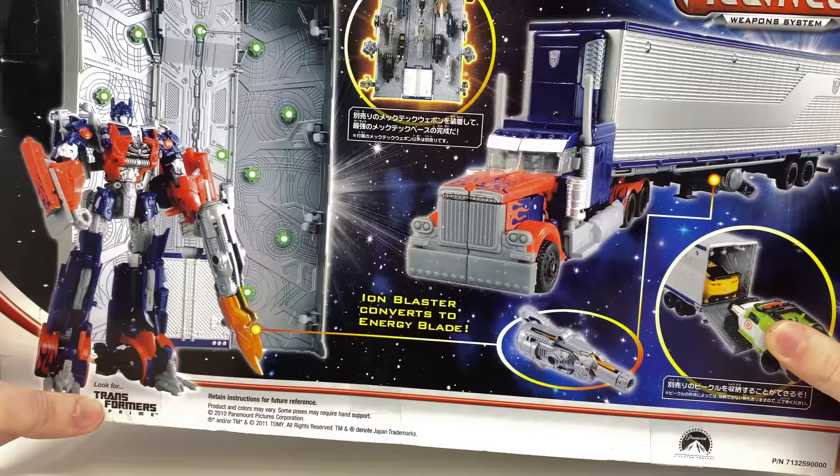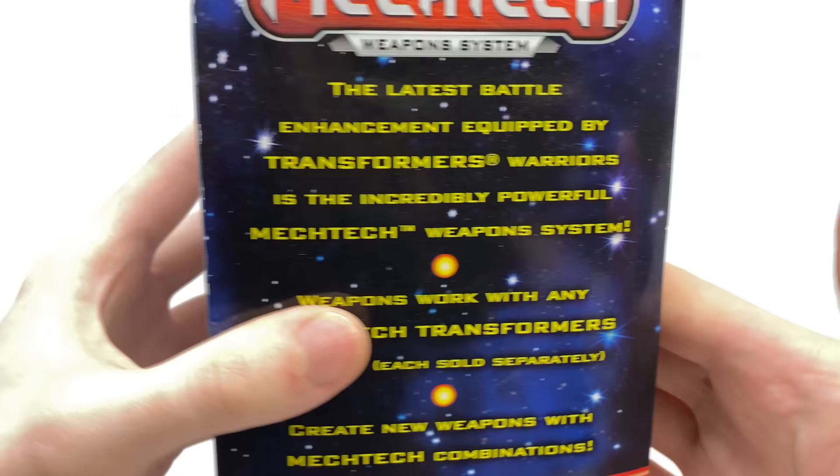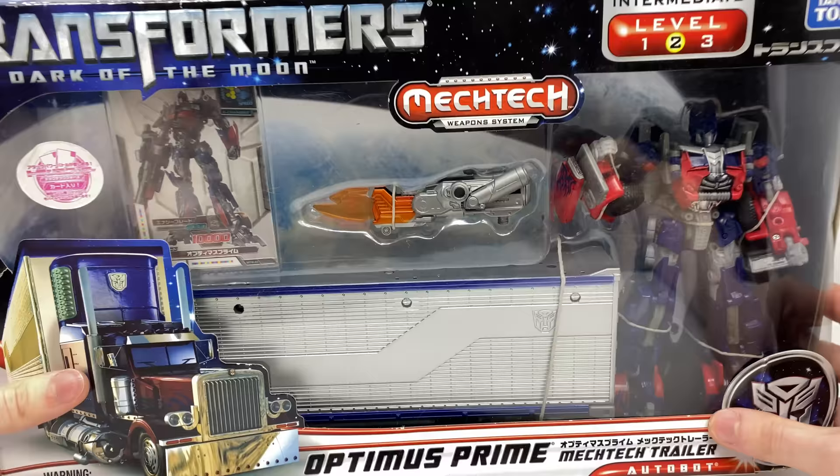On the side panel it reads: the latest battle enhancement equipped by Transformers Warriors is the incredibly powerful Mech Tech weapon system. For me, Mech Tech was definitely the best gimmick that we got out of any of the movie lines, so I'm really excited to revisit it here with this particular figure.